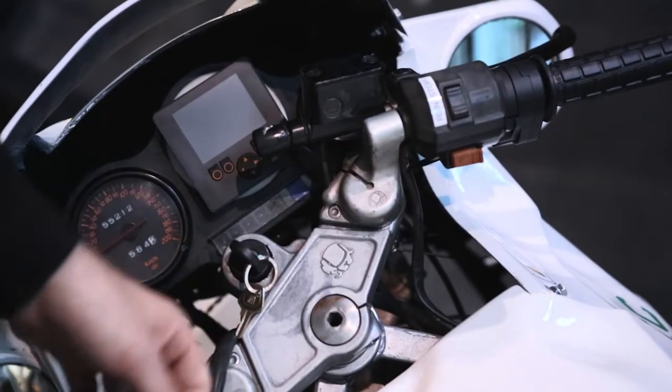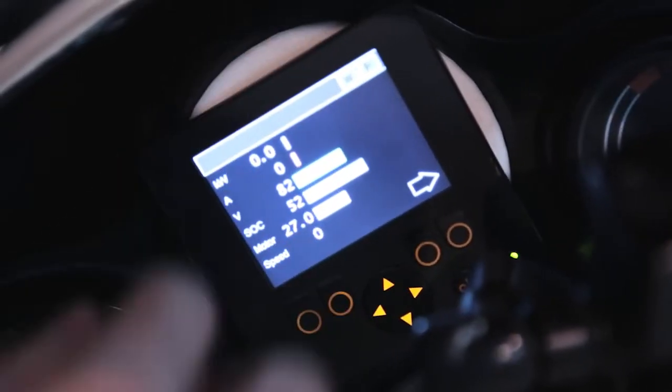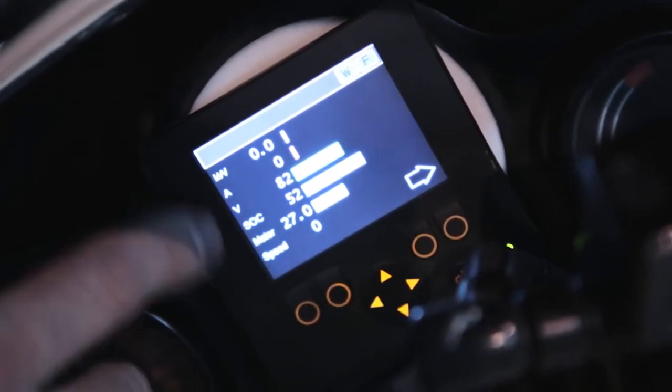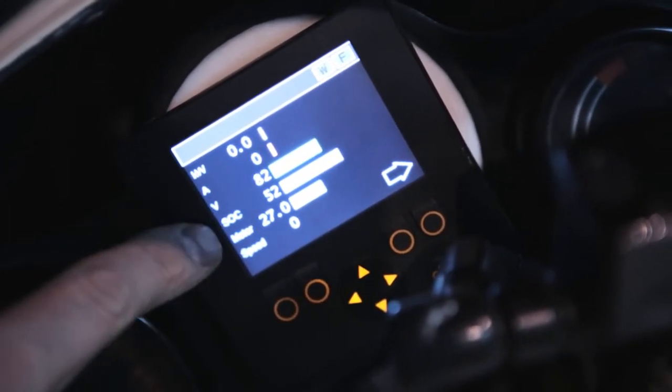I'm using it daily for commuting and stuff like that. So this is the display I have made. It shows the amount of power, amperage, voltage, and state of charge.